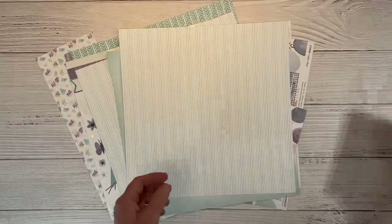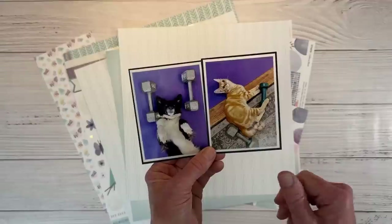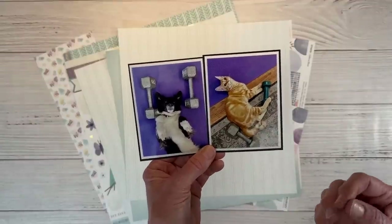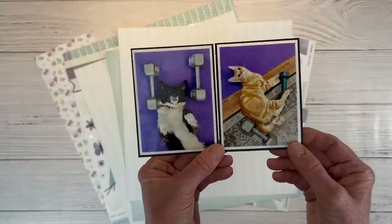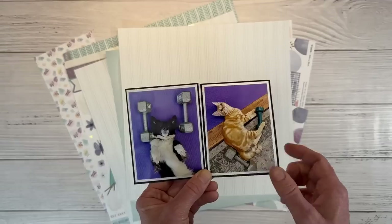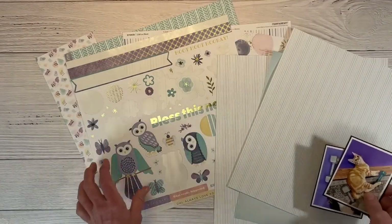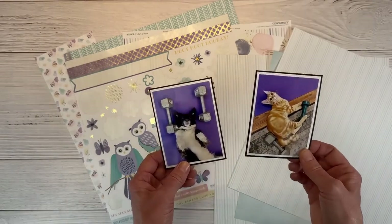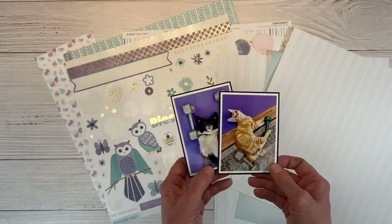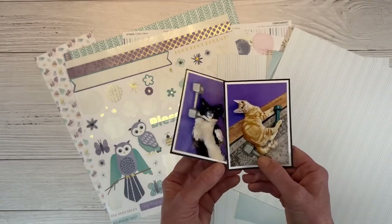Let me show you my pictures. I like to get up early and do my morning workout and I have helpers. This is Dave and Luna — always in the way and just love to be in the action. So I thought it would be fun to document this memory. My yoga mat is purple and this kit has a ton of purples and teals in there. Even one of my weights is teal. It's a brighter color purple, but the tones still go with this paper collection.